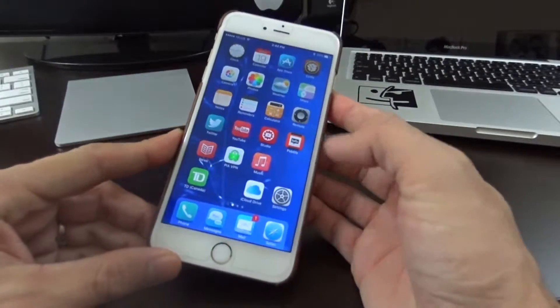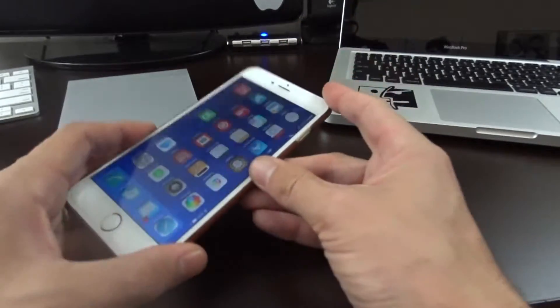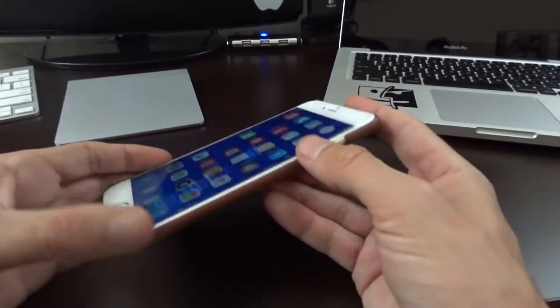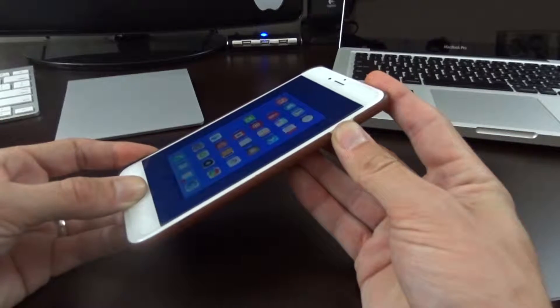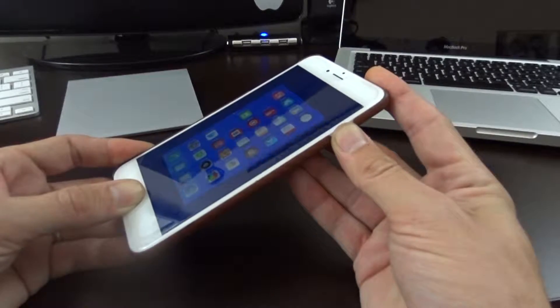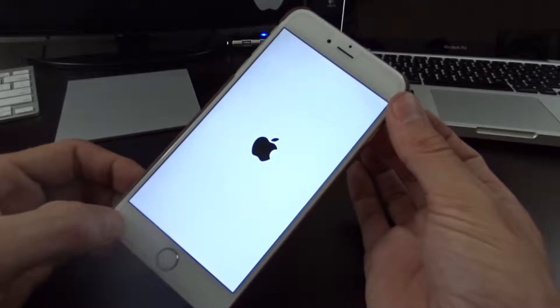To do this hard reset, you're going to want to locate your power button and your home button, and press and hold them together. Press this button and this button and just continue to hold it — you'll want to hold it for at least 10 seconds. The device will flash and then you can let go, and you'll see it reboots.